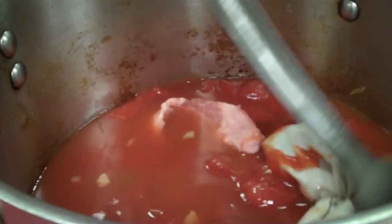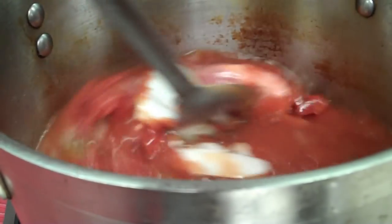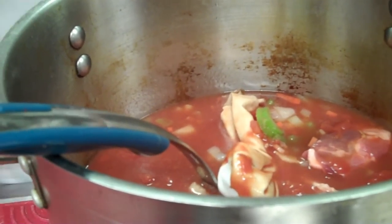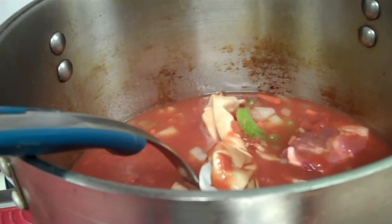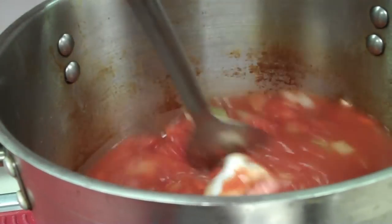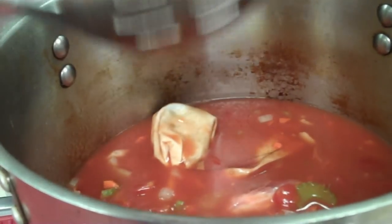This has to cook for one to two hours, simmering slowly. Class will likely be over when this is done, so your teacher will instruct you on how to handle the time. Your teacher will either put this in an ice bath and get it in the refrigerator, or have students assigned to come back in, take it off the heat, get it in an ice bath, and then in the fridge for day two.